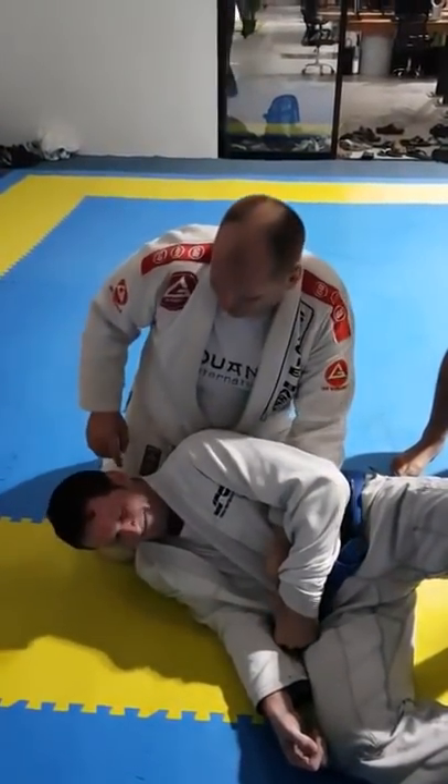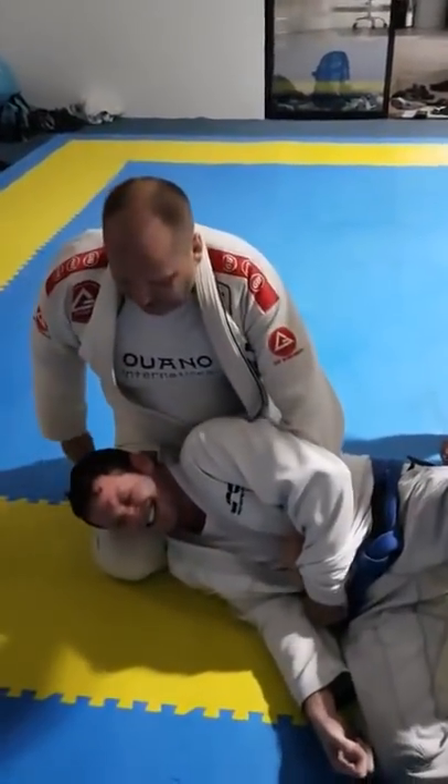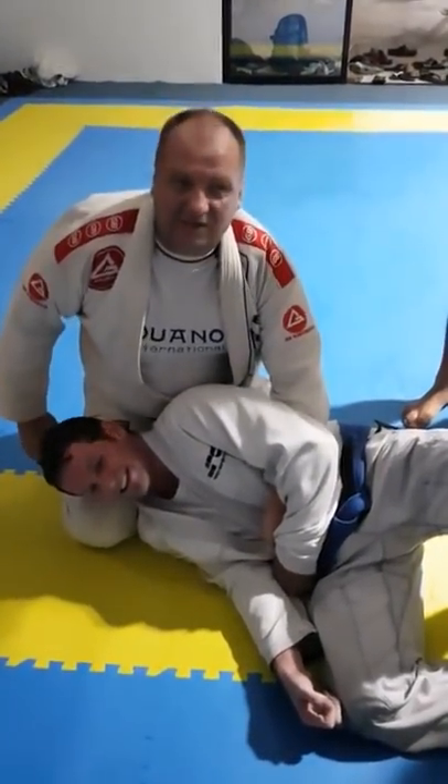Now it's his neck. I call this the pillow choke because my knee will go under his head like a pillow, and he's going to sleep shortly.